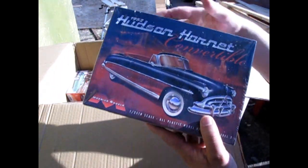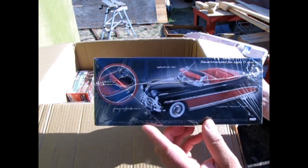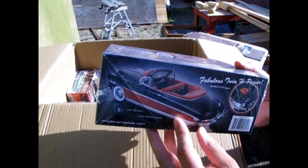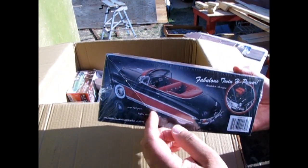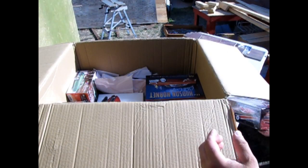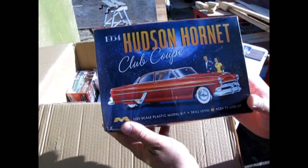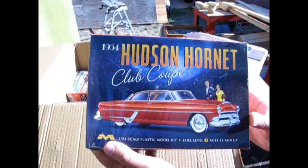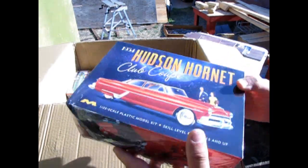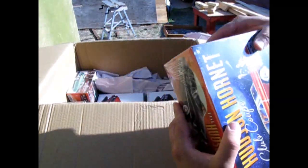Moving back to the 50s, we have the 1952 Hudson Hornet Convertible — another cool Mobius kit. This one is really neat. I was trying to get the hard top as well but they ran out of stock at Stevens before I could order it. I've also got another Hudson that's returned — the Hudson Hornet Club Coupe from 1954. I have an unboxing of this kit in the description down below, so check that out.